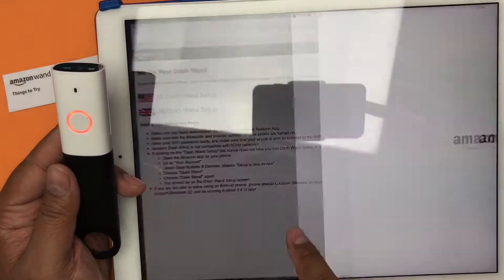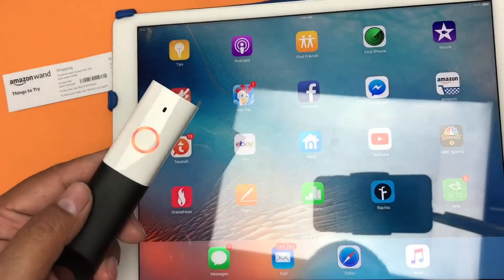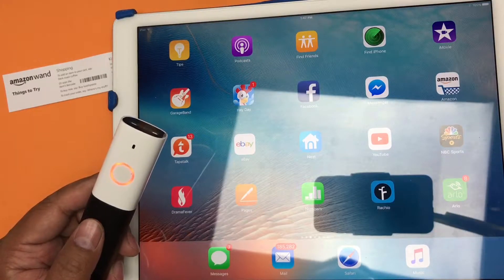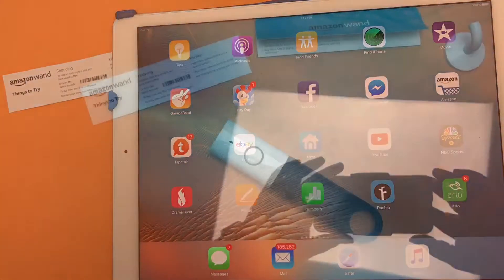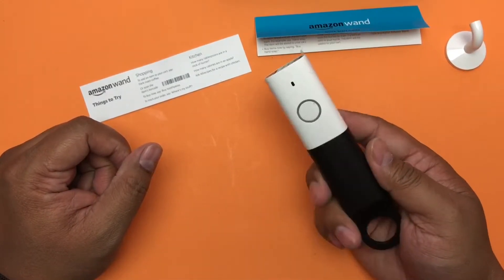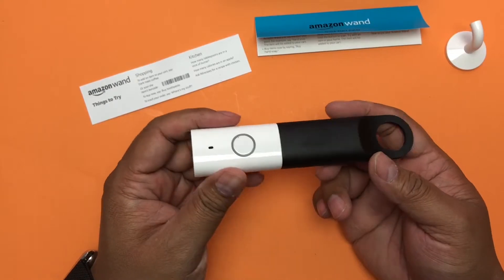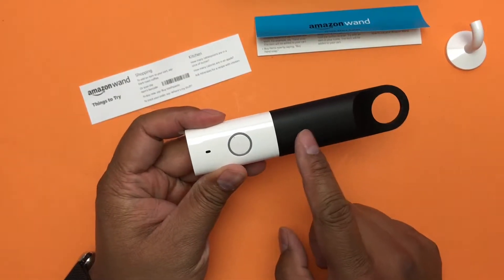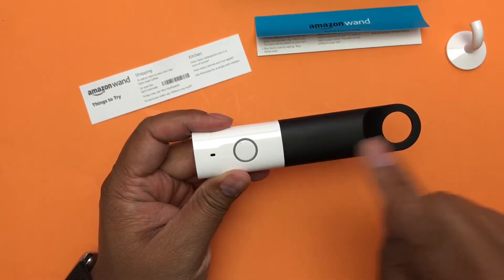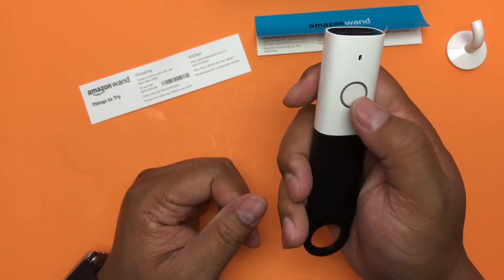Open, get started, continue — it's orange — connect, and it dies. I'll have to use my iPhone. I'll stop recording and be back after setup. Alright, I'm back. I set up the Amazon Dash Wand with Alexa. I could not set it up on my iPad Pro. I had to use my iPhone and it worked instantly. You put in the batteries, hold the button until it turns orange, go to amazon.com/wand setup, hit next a few times, enter your Wi-Fi password, and that's it.